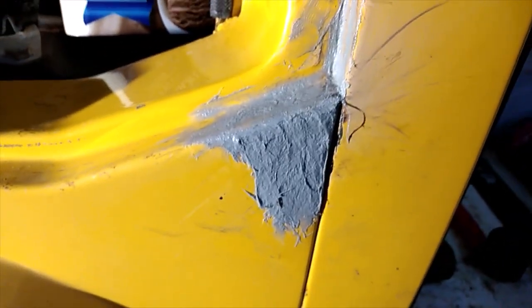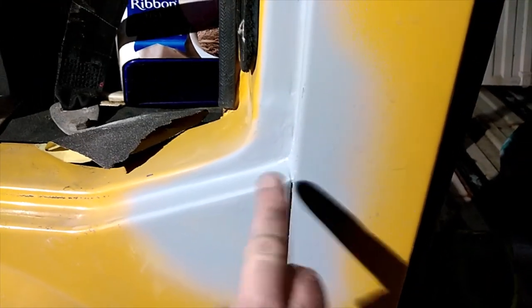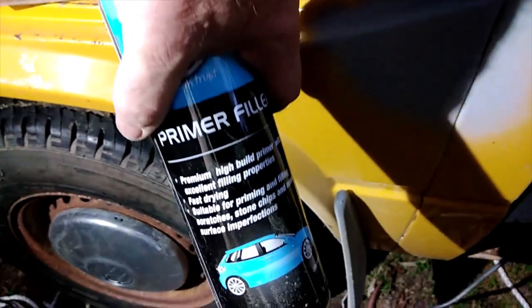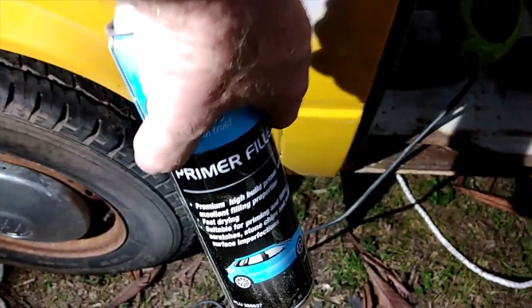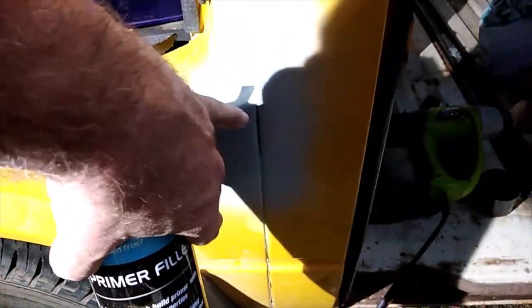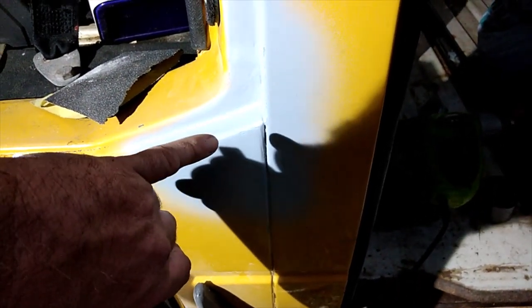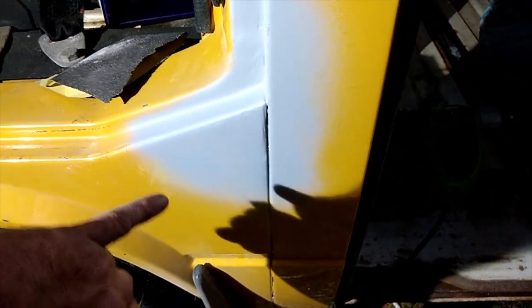Once I get this final rust patch done, then we start looking at doing other bits and pieces. Another corner done — as you can see, needs a bit more work with the corner filling. This is your primer filler, so if I keep filling it up a little bit more, and I've also got putty that'll fill it up, then I can work on that gap — like I did with the other one. I'll put a little bit of seam sealer down there and work on that gap, but all in all another flat spot done.